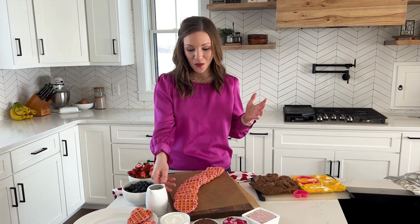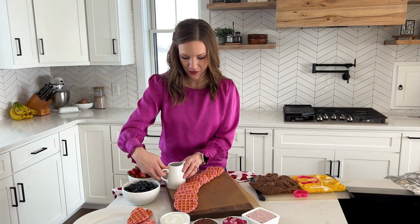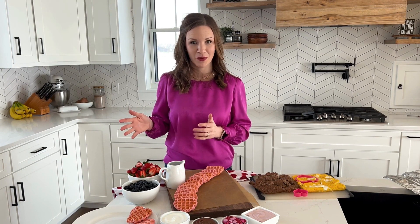Now with the waffles we're also going to add some syrup — we'll add that right over here. Next we're going to move into the savory side of things. When we're here in Iowa I always think of eggs and pork because we are the number one pork producing state as well as the number one egg producing state.